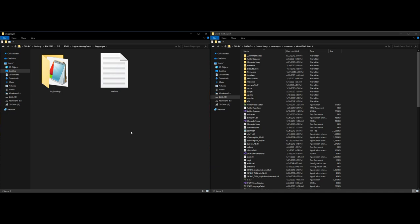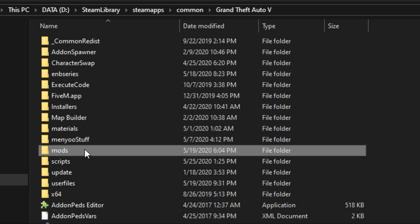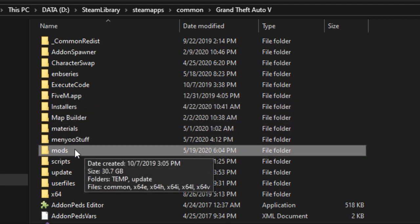Open up the single player folder — inside it there's a folder and a readme. Now on the right hand side I have my GTA 5 directory opened up with OpenIV installed and ready. Go ahead and go to your mods folder. If you don't have a mods folder, create a new folder and name it 'mods' in all lowercase.